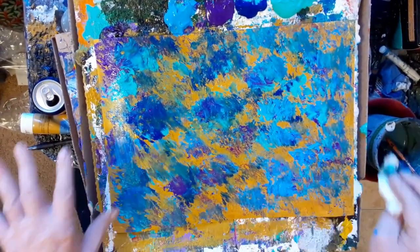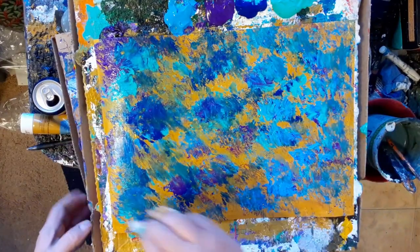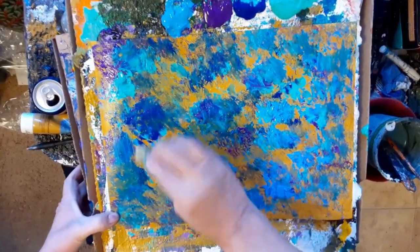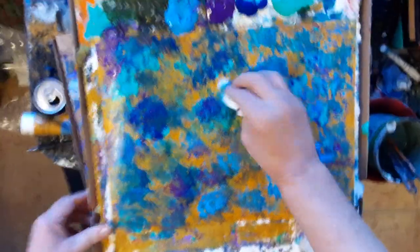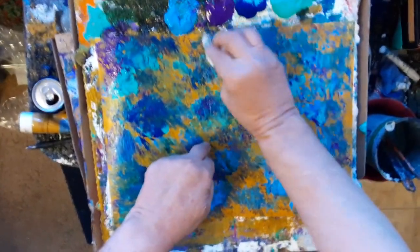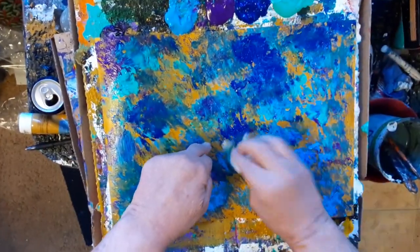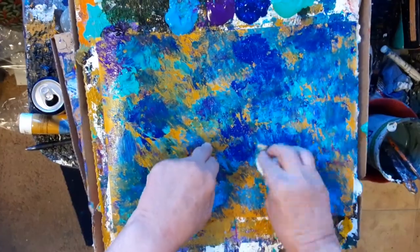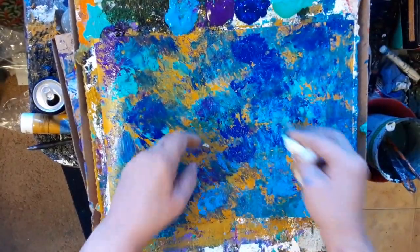What I'm doing here is I'm kind of creating the sky, so I'm just doing the whole thing. And I don't mind if the yellow ochre pokes through a little bit. That's fine with me.